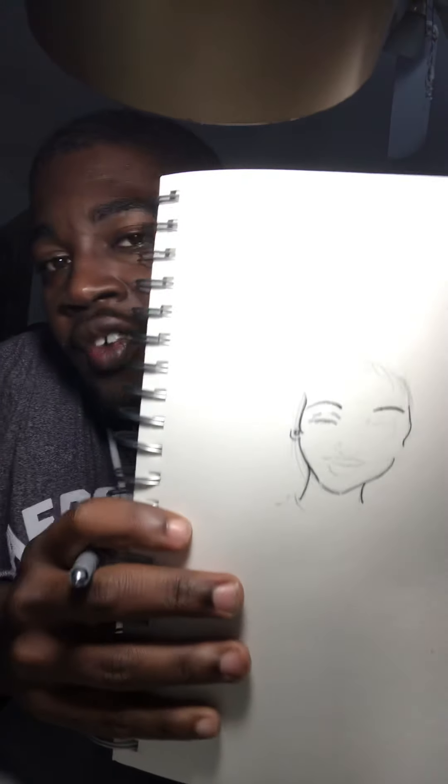If there's anything specific you want to see drawn, let me know. So far, this is what it looks like — working on the eyelashes.